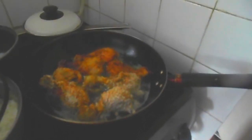Coconut fried chicken drumsticks. That's it for this one — this finish will show you everything. See you in the next one.